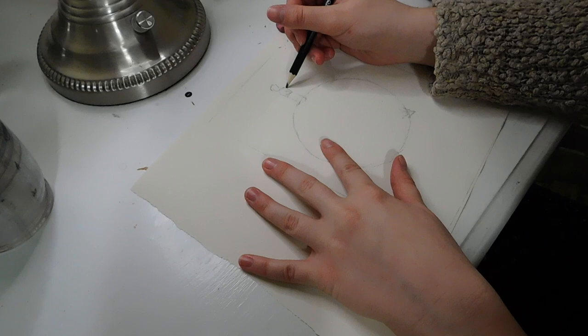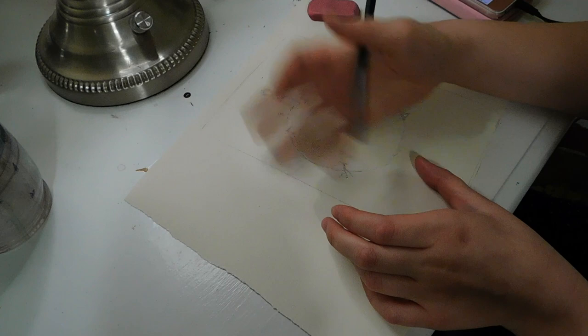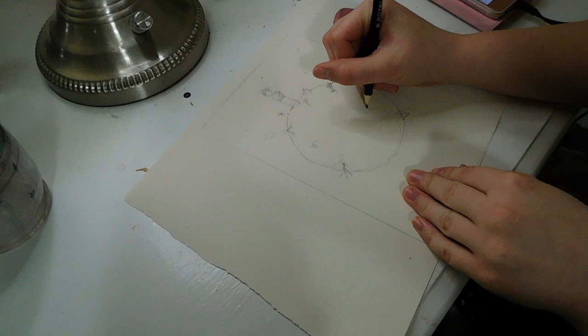So right now I'm sketching it out. I just did a big circle in the middle of the page and then roughly sketched everything, because when you're doing an acrylic painting the pencil underneath gets covered up, so it's just kind of a rough guideline of where everything's gonna go.